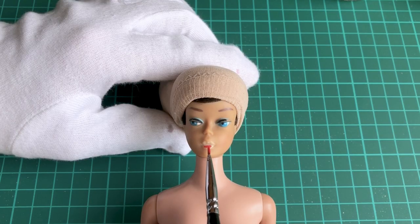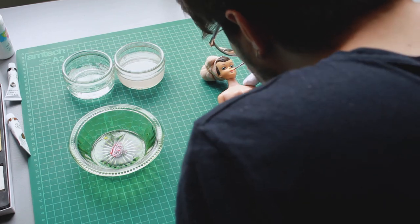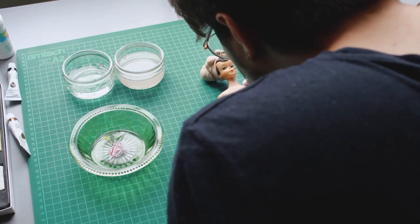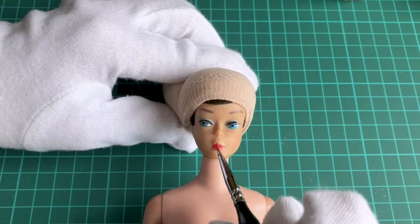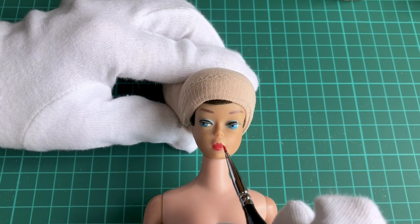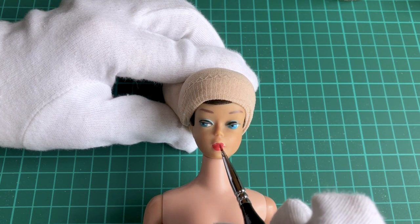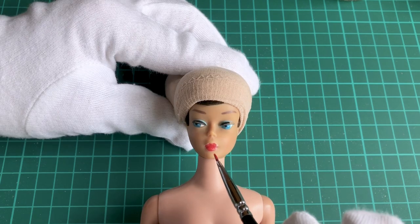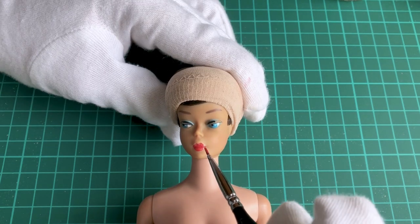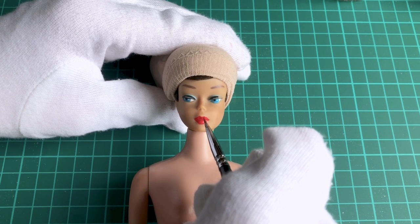As her lip color has faded to white — which is common for dolls — I took the creative liberty of imagining she once had red lips. I used watered-down acrylic and painted several coats until I reached the desired level of intensity.